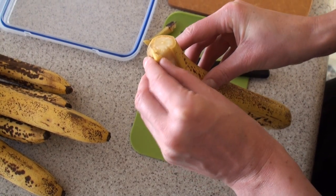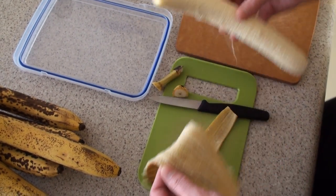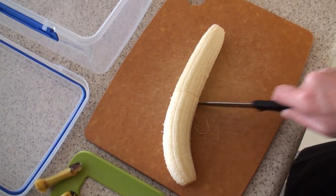These bananas are perfectly ripe — nice and brown on the outside but not rotten on the inside. If the bananas aren't going brown then I don't think they're sweet enough.